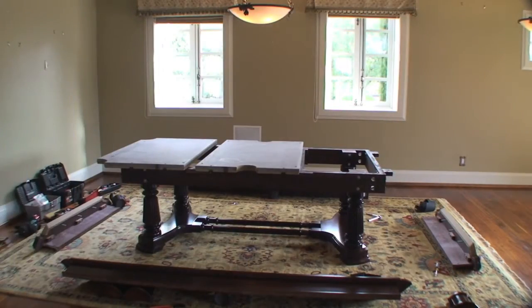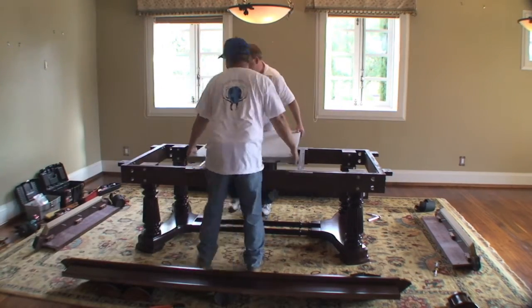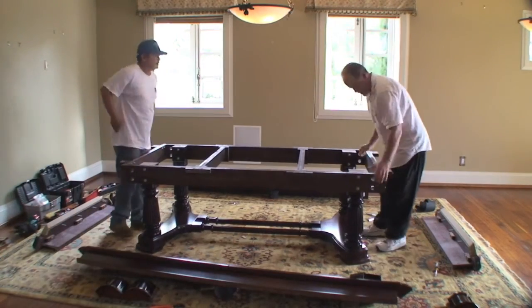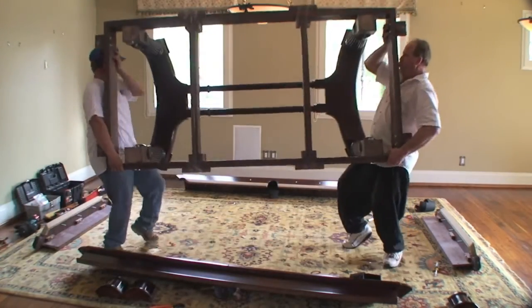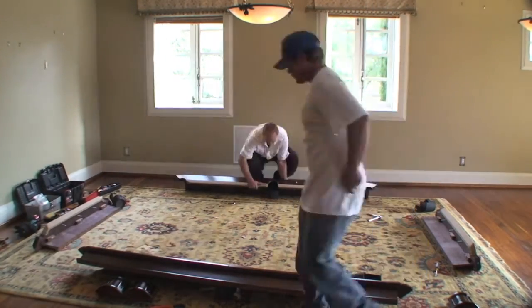In this case, on-site storage enables us to avoid having to crate each piece of the slate, as we normally would do if we were moving this pool table across the state. Same thing with the pedestal — being stored locally, that pedestal will go out just like it is, whereas normally we would disassemble the pedestal.